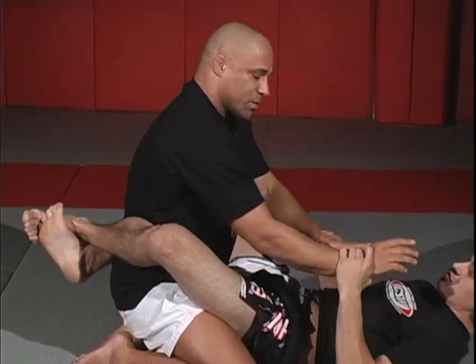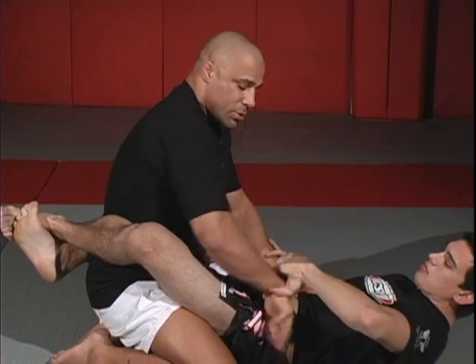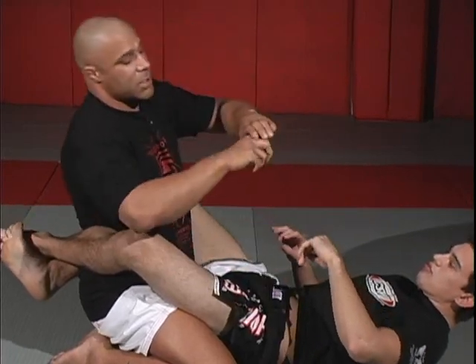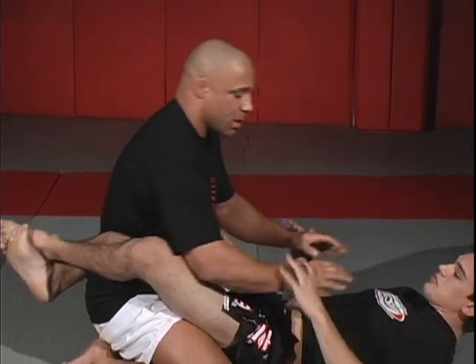If the man grabs a hold of my wrist, the first thing I'm going to do is turn to his thumb. That lets me out. If you notice, there are four hooks on this side and one hook on this side — I'm going to go to the weakest part. The weakest part is towards his thumb.